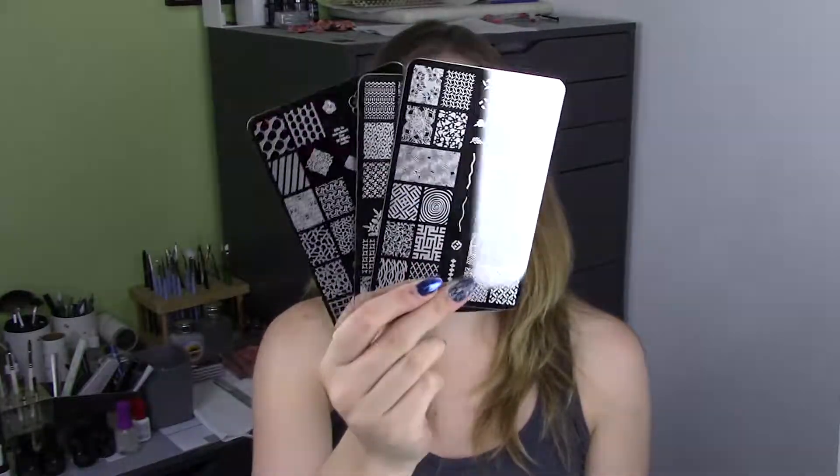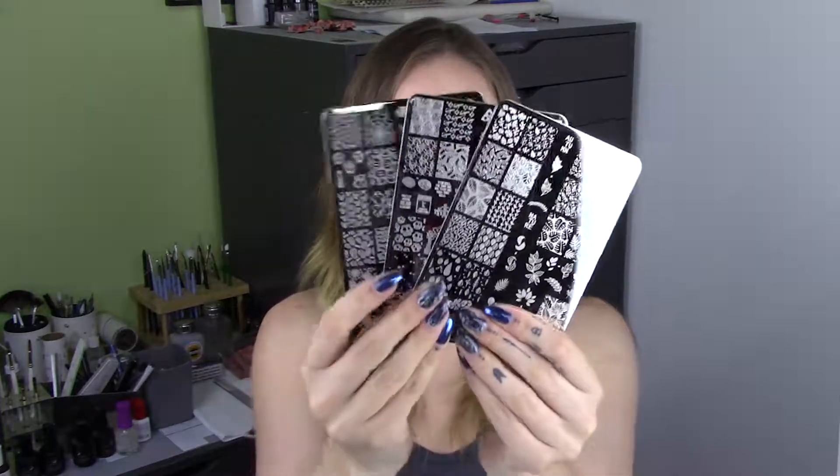Hi everyone, welcome to this week's Future Friday video. This week I have a launch from UberChic, so they have Collection 20 out as well as three new individual plates.